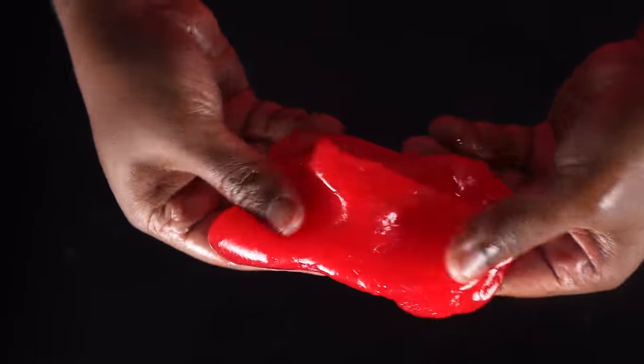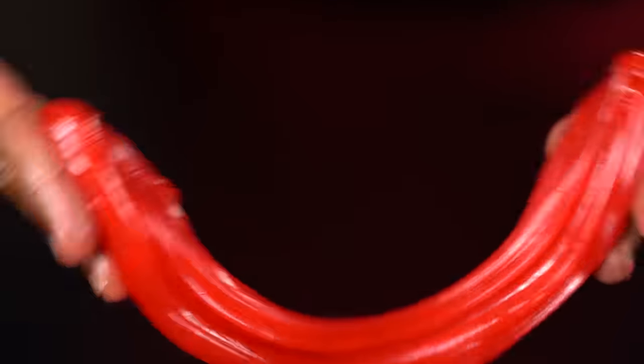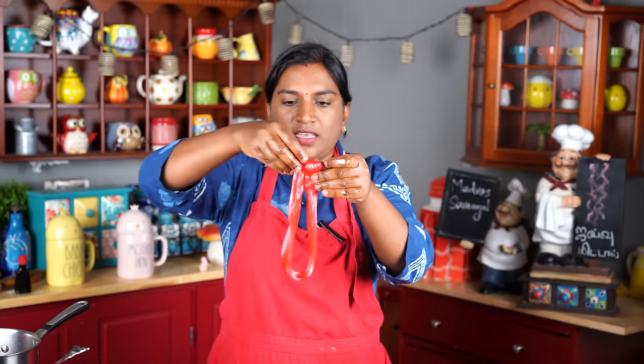We can put it all in. Now let's add some small bits. Let's make it easy. As we work it, it's easy to stretch. The color is also very nice — it will be a light pink color.